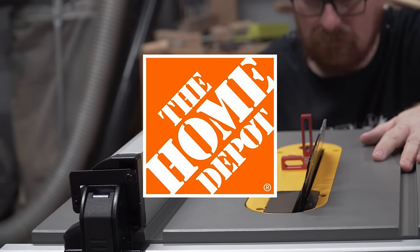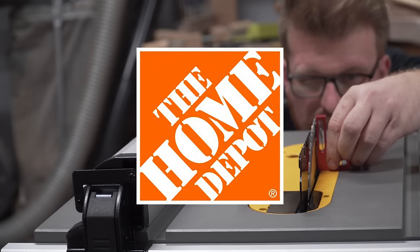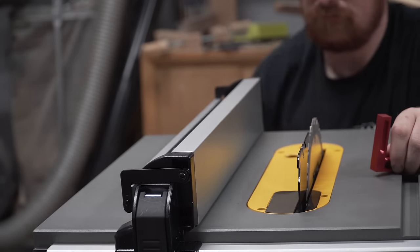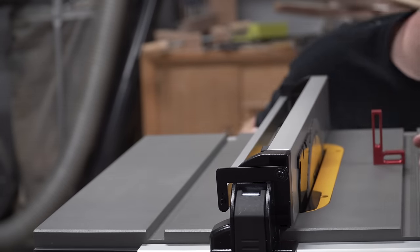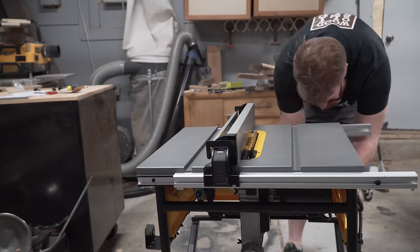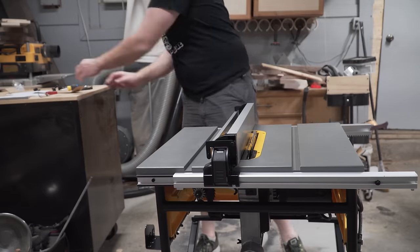Before we do anything, I want to thank the sponsor of today's video, The Home Depot. You can find links to all the products I use in this video at the links down below in the description. They sent me this jobsite table saw from DeWalt, but typically I make furniture and jobsite table saws aren't typically known for their precision. So I'm going to change that by showing you how to make these three simple jigs to get fine furniture results out of a jobsite table saw.